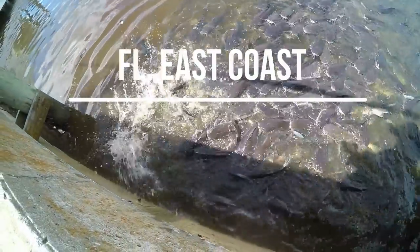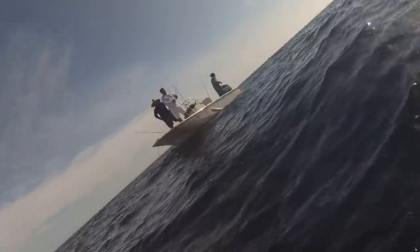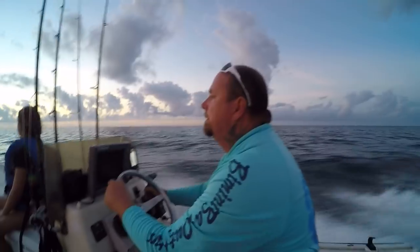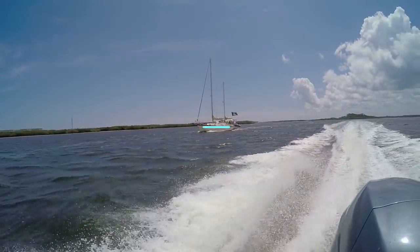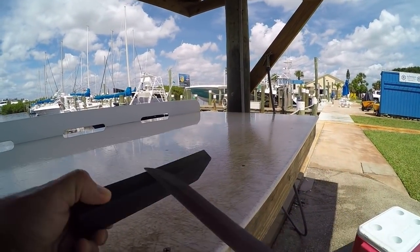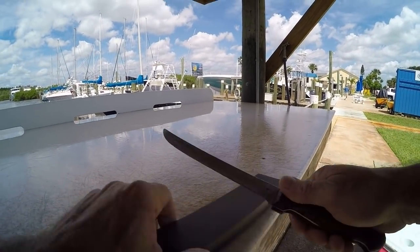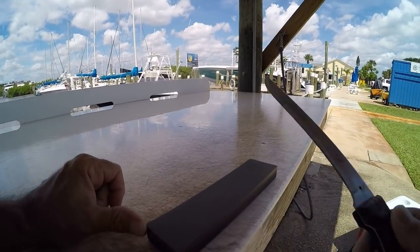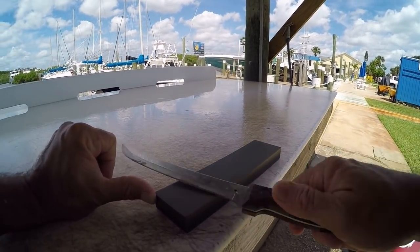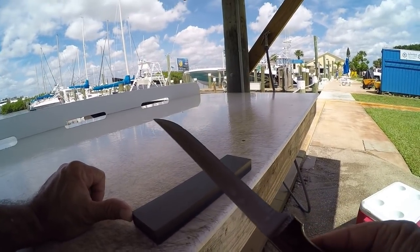The first step to cleaning fish is making sure you have a sharp knife. You want to bring a stone or your sharpening steel because you'll have to polish up your knife every now and then. Some guys will tell you to drag the knife one direction, but whatever way works for you — just do it that way. You've got to have a sharp knife when you're filleting fish.